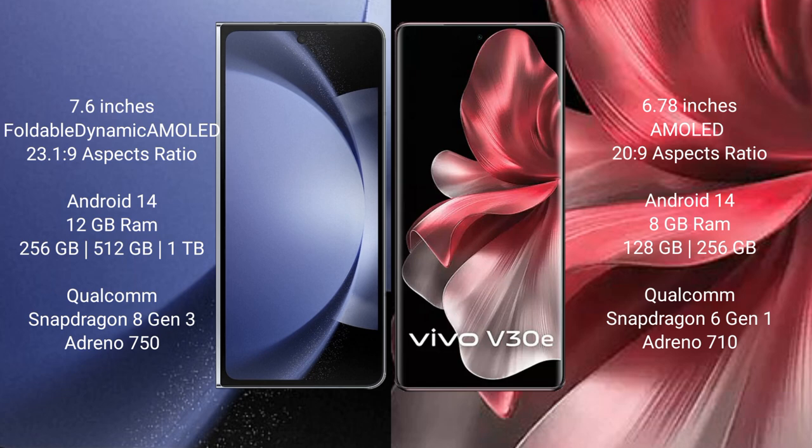Samsung Galaxy Z Fold 6 runs on Android 14 operating system. Vivo V30e also runs on Android 14 operating system.